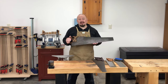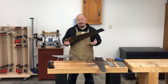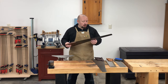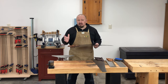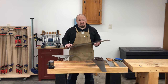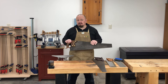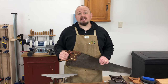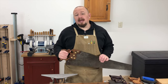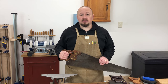Just about everyone has a memory from childhood of an old handsaw that just hung on the wall of the garage, barn, or shed. No one ever used it because it just didn't work well — nobody ever thought to sharpen it, so it just hung there to rust and rot. Just like any other tool in the shop, handsaws need to be sharp and set up properly in order to function well.